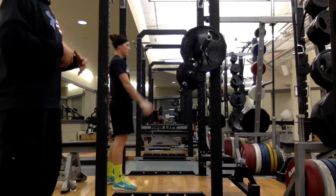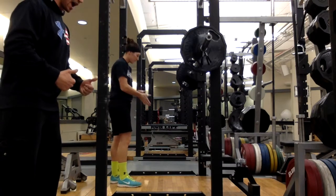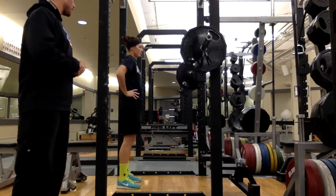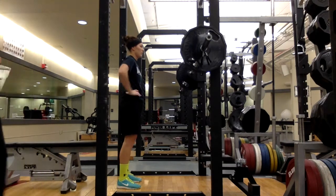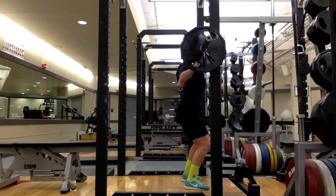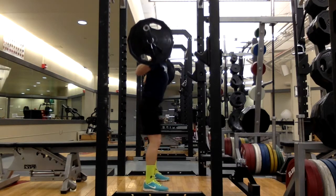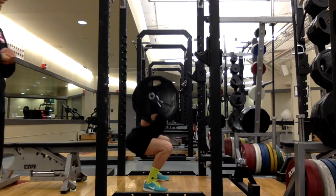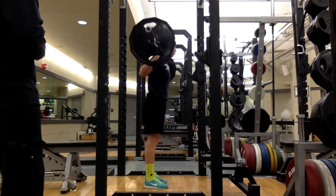Throughout this movement, we're going to make sure we maintain core tightness — bracing through the core, driving out on the feet, driving those knees out, and then exploding out of the hole. Set of three whenever you're ready. Weight through those heels, drive those knees out, core tight. Stay tall, chest up, core locked in. Drive through those heels, extend up. Great job.